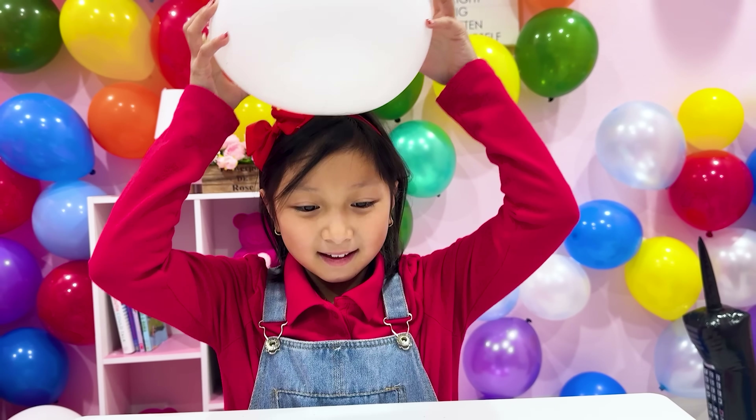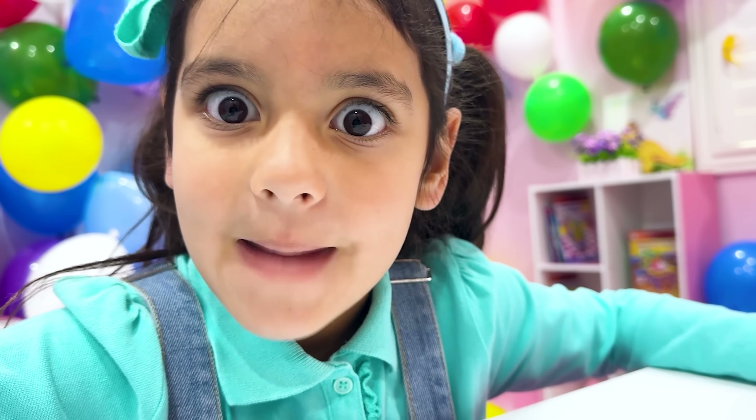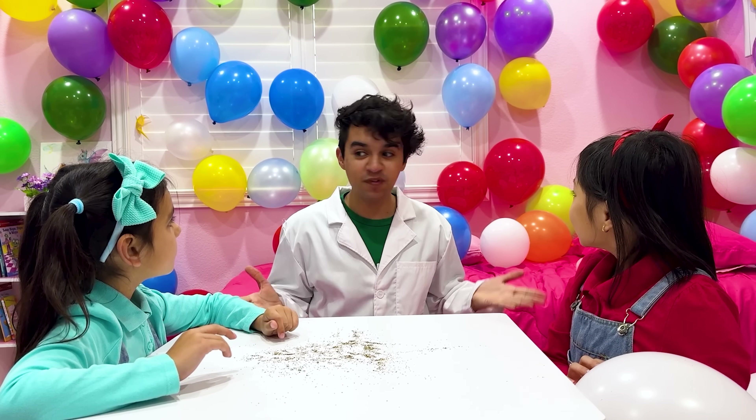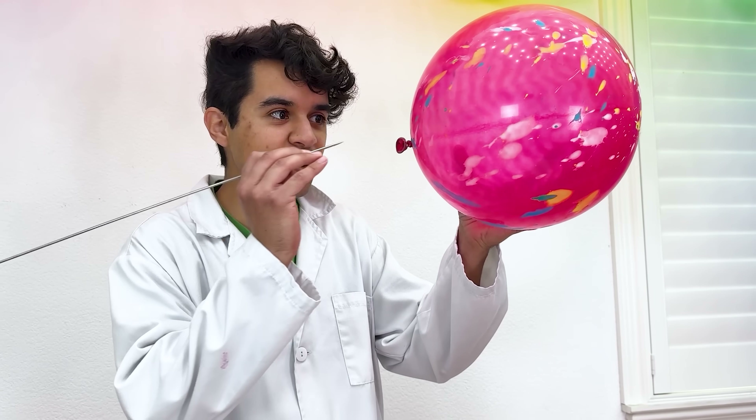This is like magic! Great job, Eva. Now let's move on to another balloon experiment. For our next experiment, we're gonna guess if the skewer will pop the balloon. Oh no! Remember, always do experiments with adult supervision.